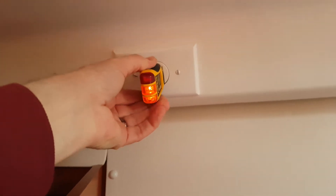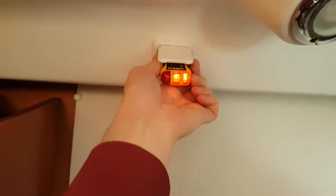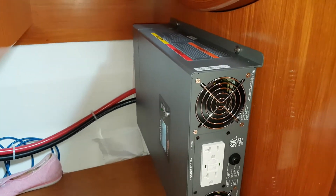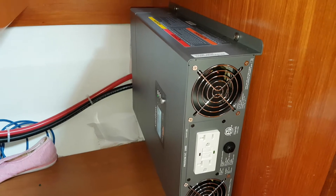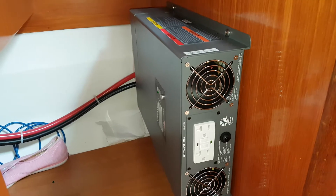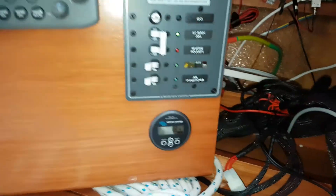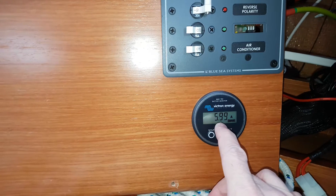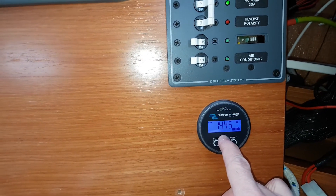Now I'm going to check the polarity on these plugs — that's fine. The inverter-charger is the 2000-watt version. The reason I went with that is because my wife has a hair dryer and we have a blender that we need to use when at anchor, not connected to shore power. By default it automatically starts charging, so it's just topping up the battery bank right now. I also installed a battery monitor — right now there's six amps going into the battery.